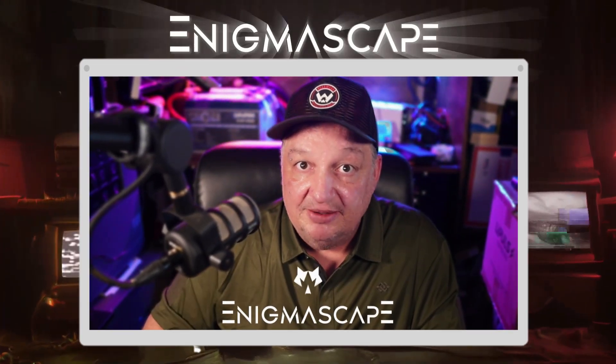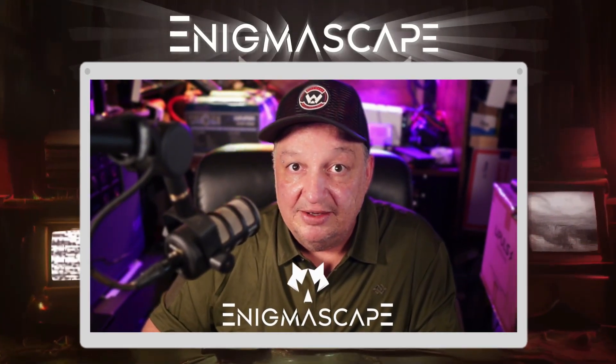I'm going to quickly pause this video for a moment and ask you to subscribe to the YouTube channel — click the subscribe button and the like button, and ring that notification bell to get notifications. I'd really appreciate it. Now let's get back to it.